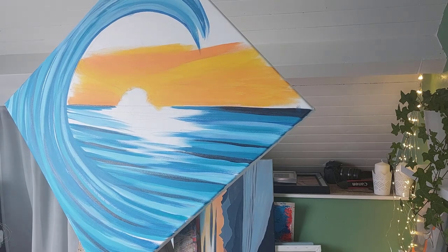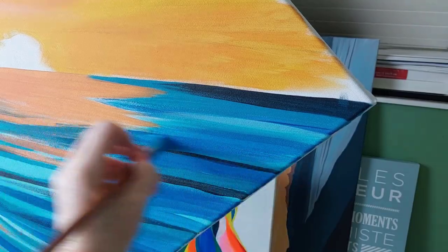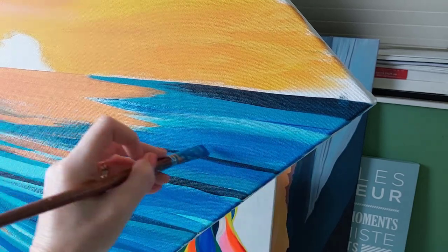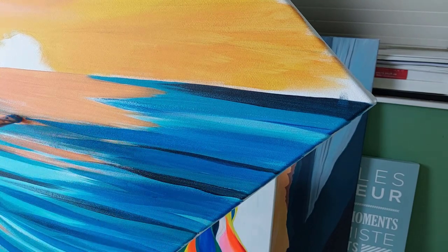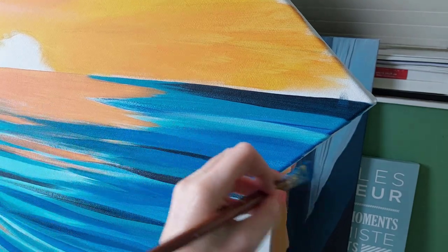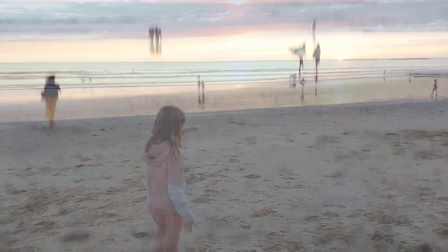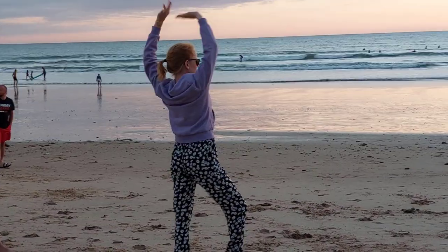I can't quite believe that we're already seeing the leaves turn golden and thinking about Halloween. It seems like just a couple of weeks ago we were complaining about being too hot. Feeling nostalgic about the summer meant that I wanted to work on this painting, enjoying the colours of the sea and the sunset, which took me back to those long summer evenings spent on the beach.